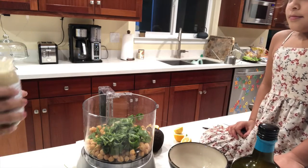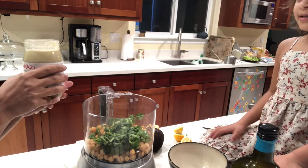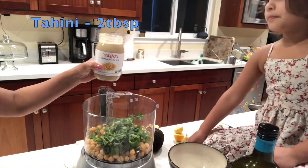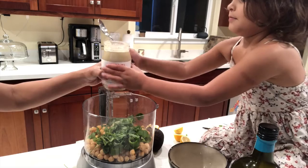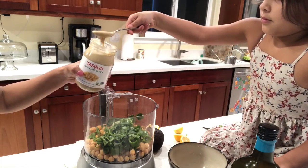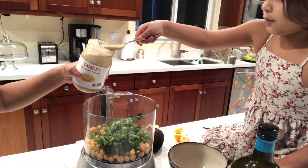Let's not forget the tahini. What's this? Tahini. Nice. How about two spoons of it? Okay. You have to mix it up first.